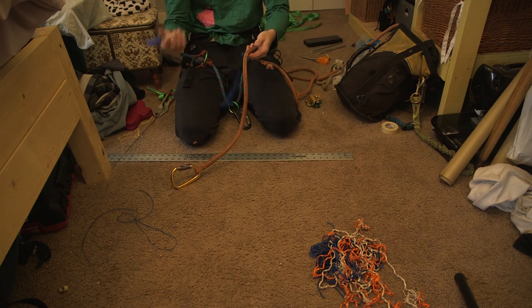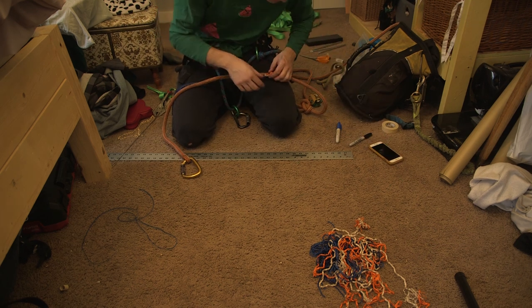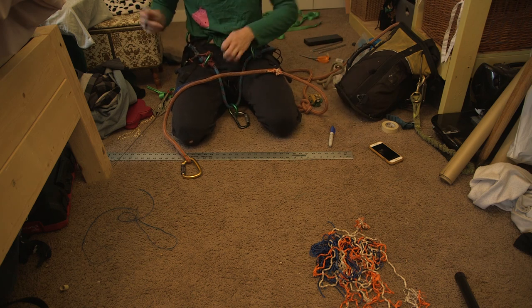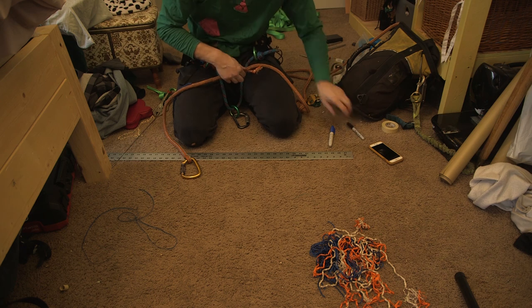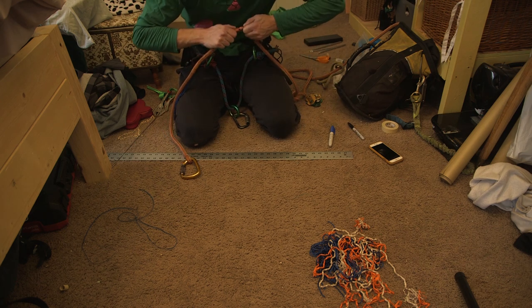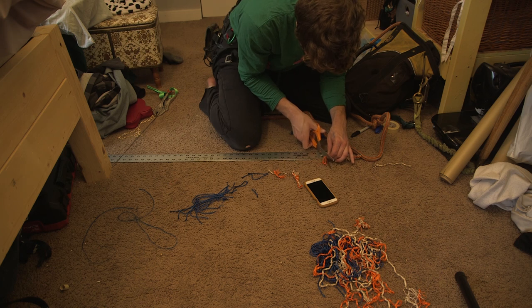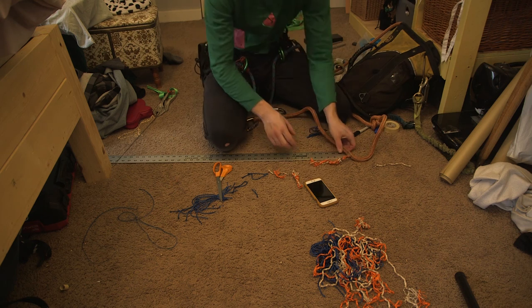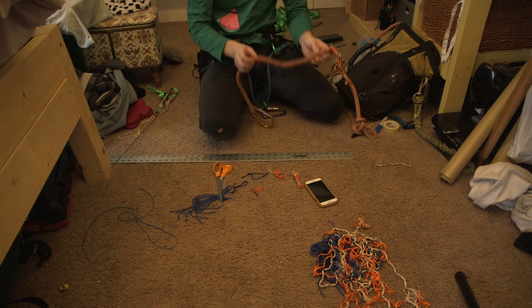I can't mark the core with a blue marker — need a black one. Got the exit point marked on both sides. Now we need to pull this out enough to mark six and a half inches. I hope this zeroes out right — that would suck if it didn't. Time to make this stuff disappear.